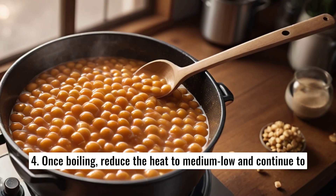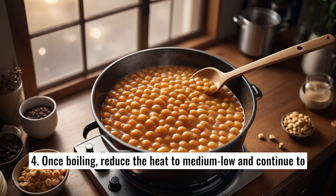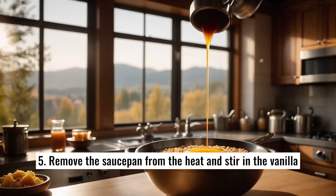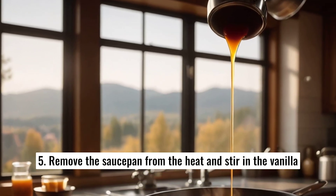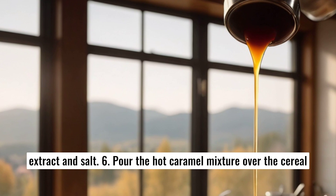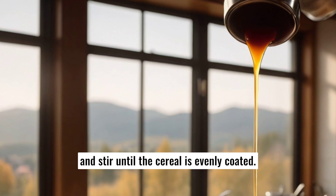4. Once boiling, reduce the heat to medium-low and continue to stir for about 5 to 7 minutes, or until the caramel thickens and turns a golden brown color. 5. Remove the saucepan from the heat and stir in the vanilla extract and salt. 6. Pour the hot caramel mixture over the cereal and stir until the cereal is evenly coated.